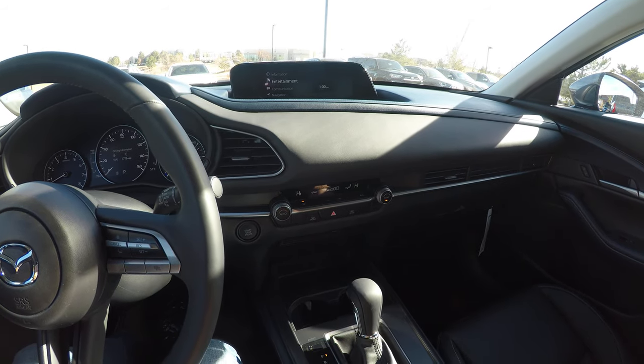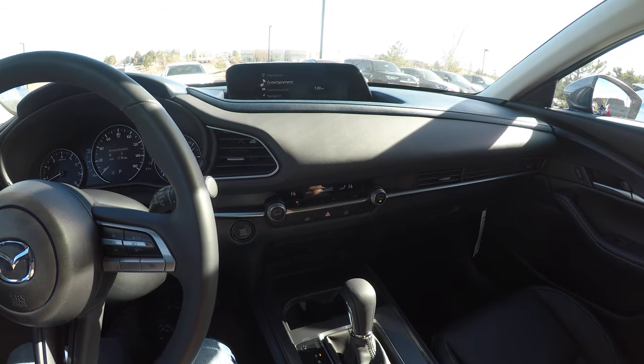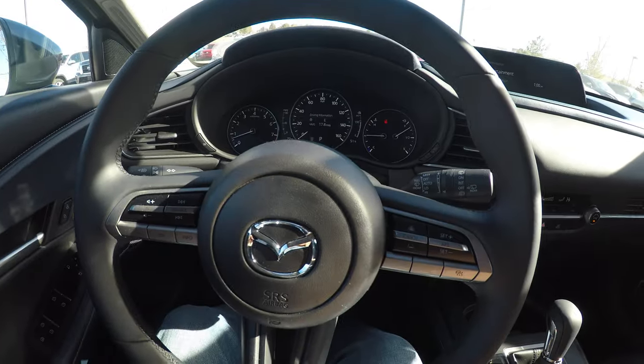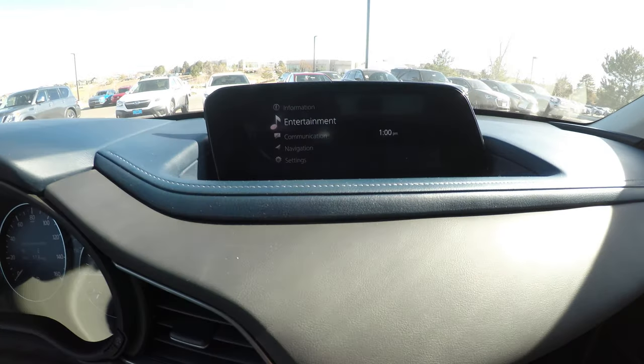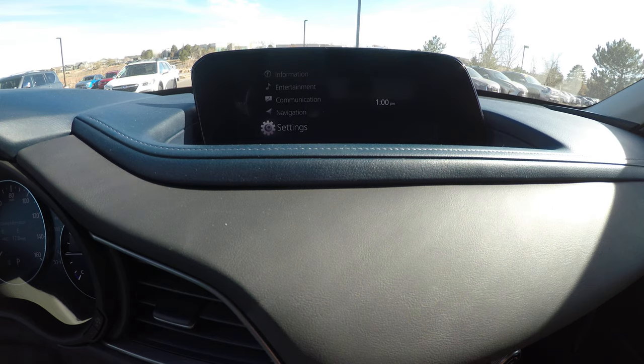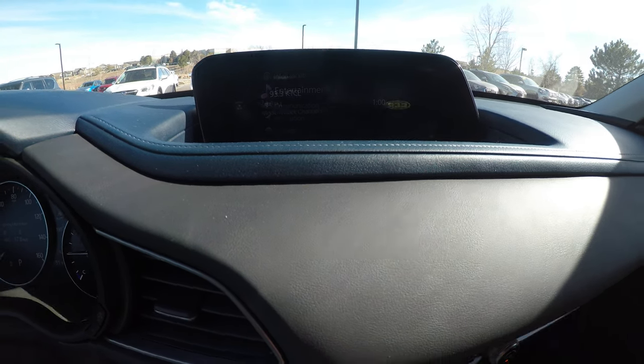If you want to program a favorite station in your new Mazda CX-30 or Mazda 3, this will apply to the 2019 or the 2020 like we've got here. When you fire up the car, you'll see the main menu with a few different settings and menus. Entertainment is what you want.